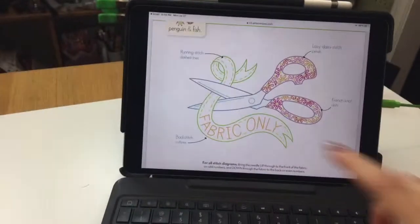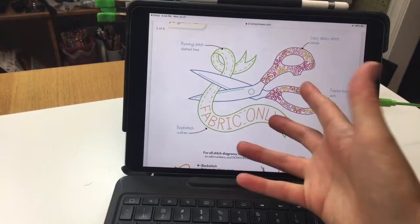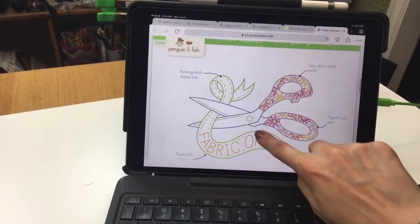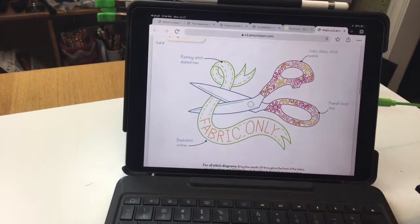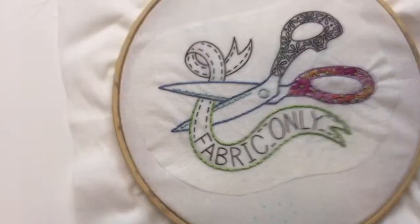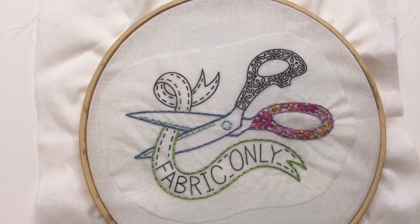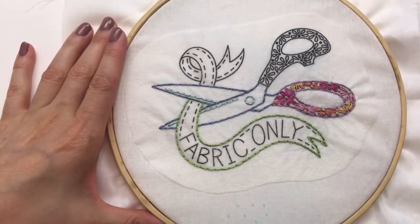I have the instructions up here on the iPad — this is the pattern, and the pattern is included in the bundle as a digital pattern. It's also available on its own too. I hope you all had a lovely weekend; we are back at it again.